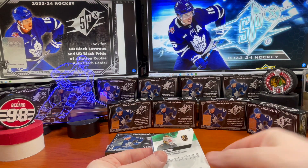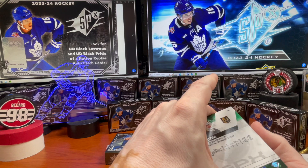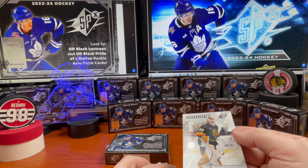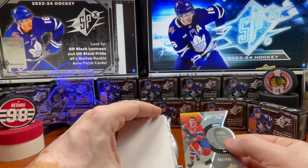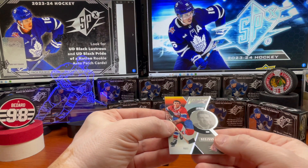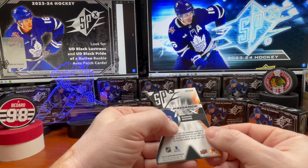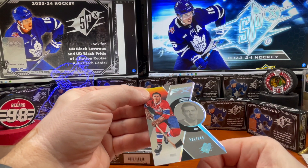Here comes a Yuri Peterka — that's a nice looking card, but that's just going to be a base Yuri Peterka at /299. All right, we've got an FX at /949 — that's a throwback, baby! Check out the gloves — Maurice Richard! That is a sweet card.